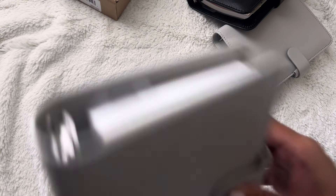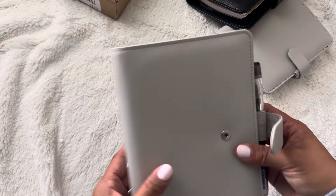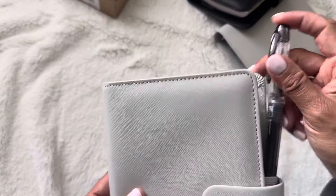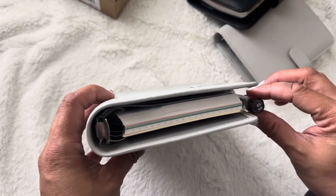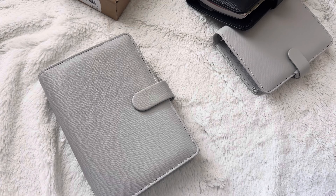The only thing that might bother me is the pen loop on the left side. Let me just pull a pen out — this pen is the Preppy fine nib pen. Actually it's not that bad. It doesn't really hit anything — you can see the dividers and it's not too bad. So that is the regular rings snap closure personal, and then we'll move to the compact zip.